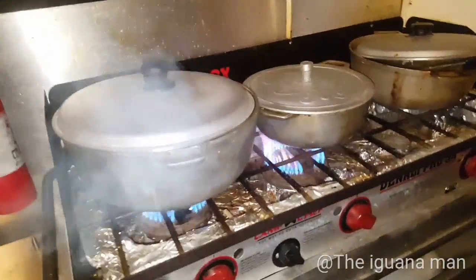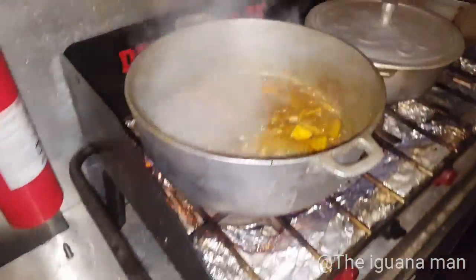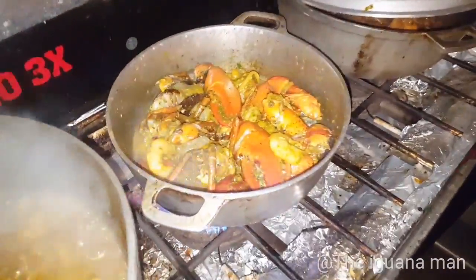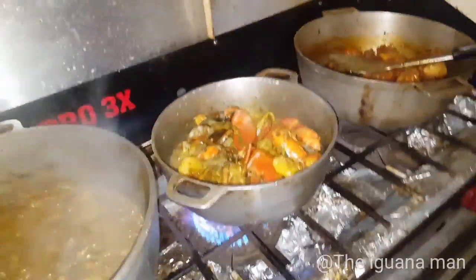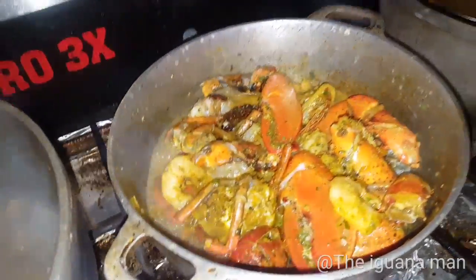Alright guys, so you guys know yesterday I made a curry lobster — that was the East Indian version. Today we're going to be making the Trinidadian version, the Caribbean style. This curry is a drier, spicier curry. It doesn't have any coconut milk and it features shrimp, fresh lobster, eggplant, and potatoes.